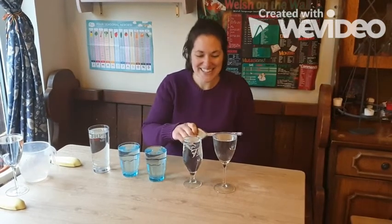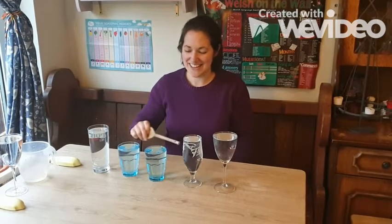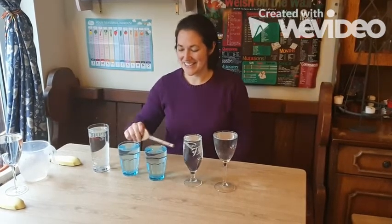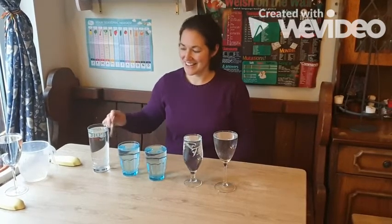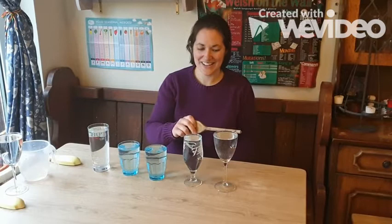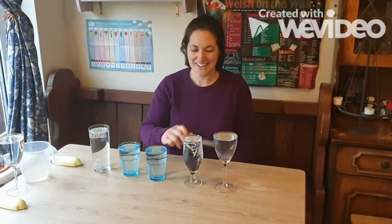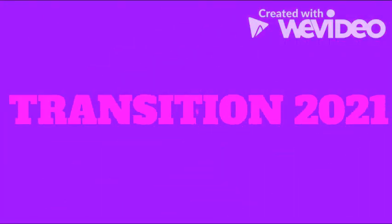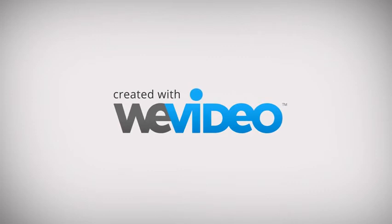So these are my glasses that I've tuned, and I wonder if you can recognise my tune. I'll see you next time.